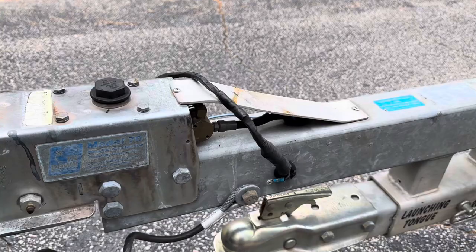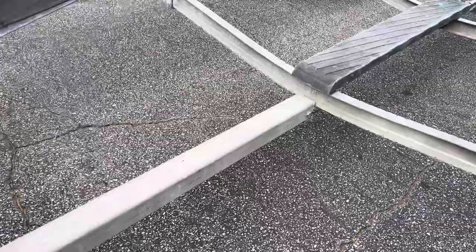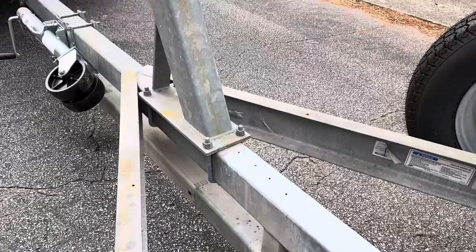Video of the trailer. It has hydraulic brakes and a launching tongue that extends out — this whole thing slides into that tube to help launch sailboats.